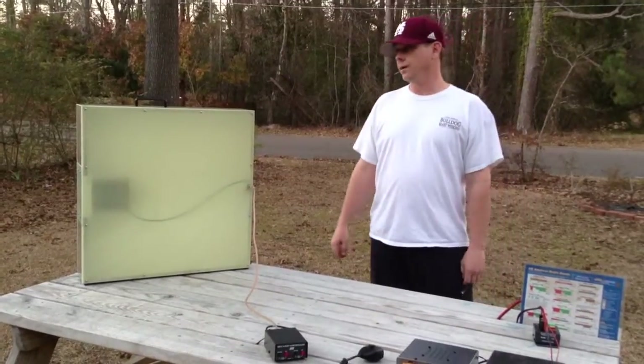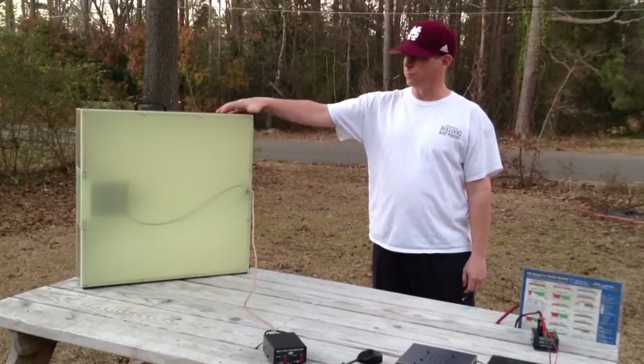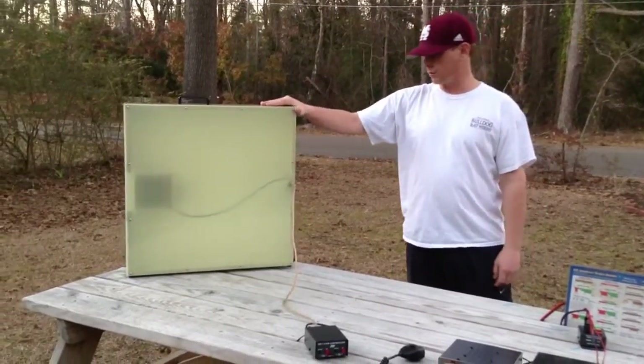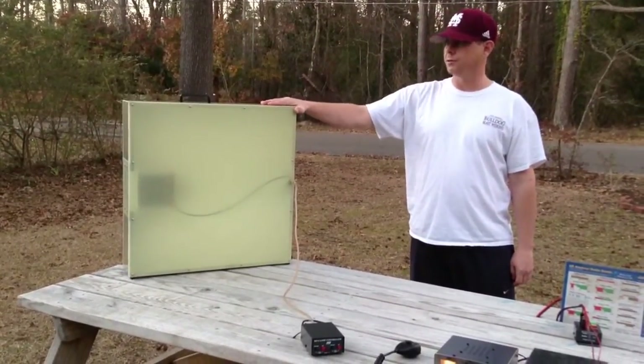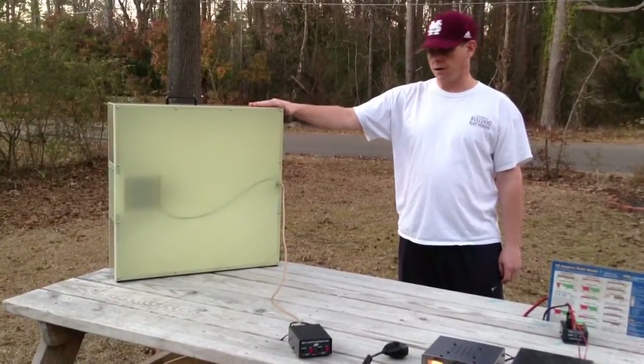This is Chad, K5FDA. Today I'm going to show you the MFJ1780 box fan loop. It's a good portable antenna for mobile operation. It's good for 14 megahertz up to 30 megahertz.